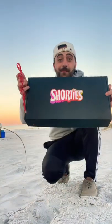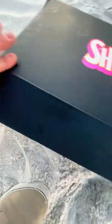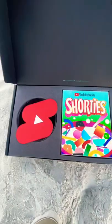Check it out! YouTube sent me a box and this really cool YouTube reusable straw. I hope it doesn't get all sandy. This is cool.